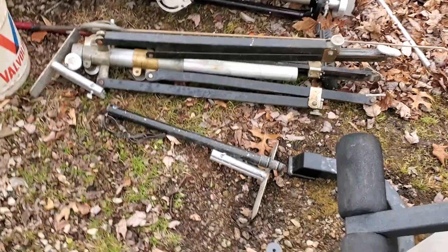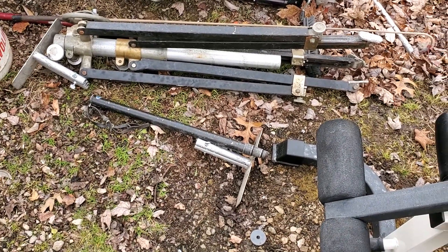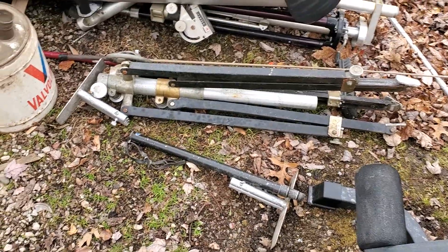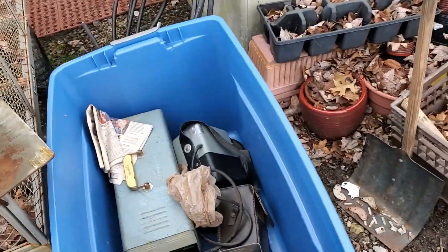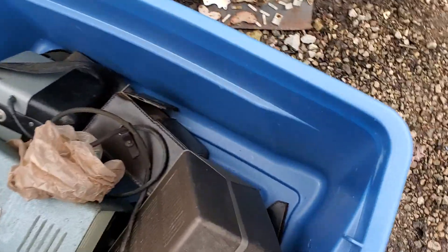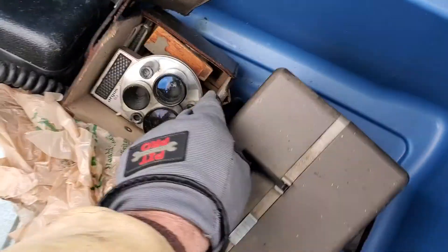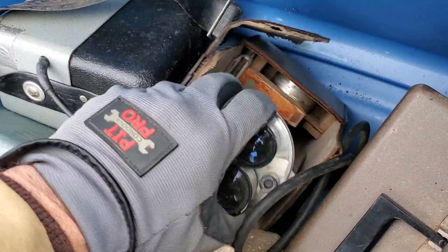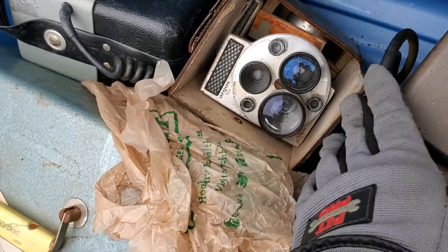That's the tripod I was telling you about from like the 50s or 60s, and this is some old photo equipment. It's in rough shape but I think I might still be able to make a dollar or two off of it.